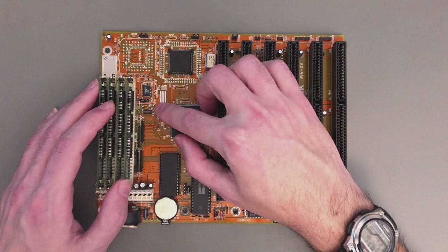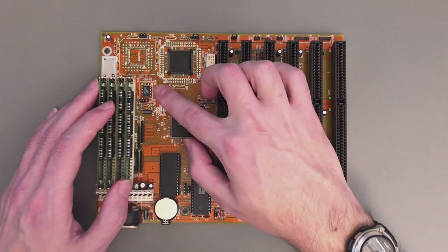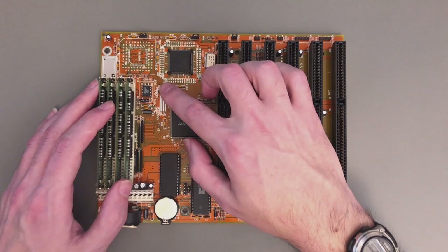Of course these are all clock doubled, so the real frequencies generated here are doubled that. But either way, all these are typical for 386 machines.